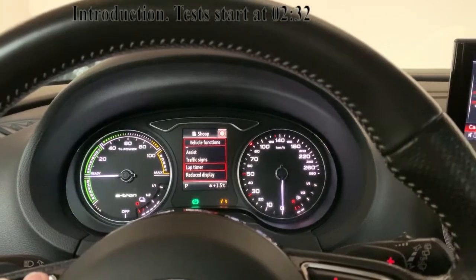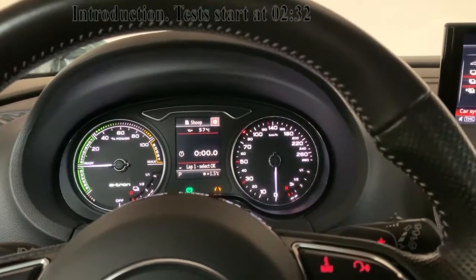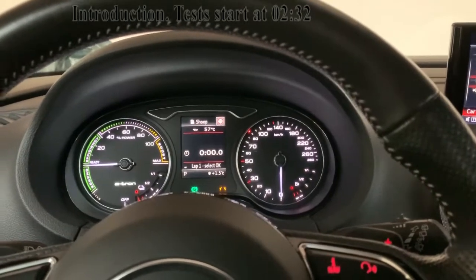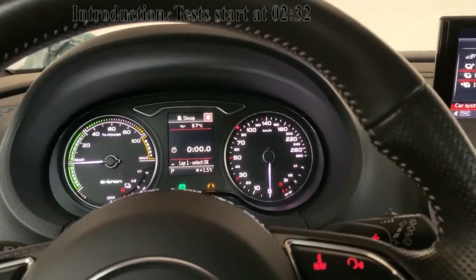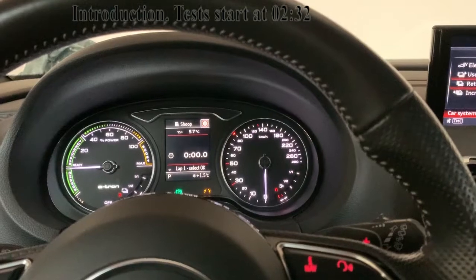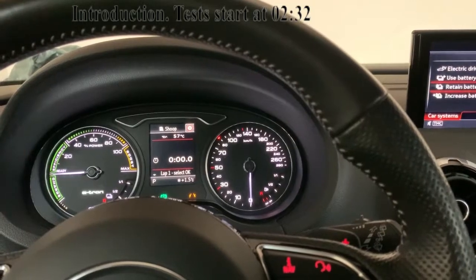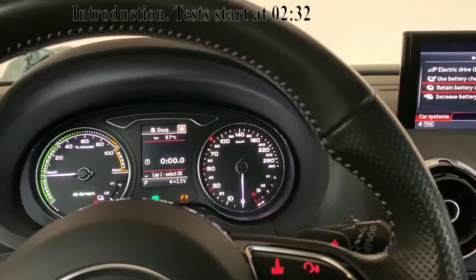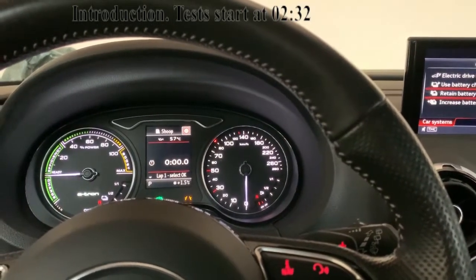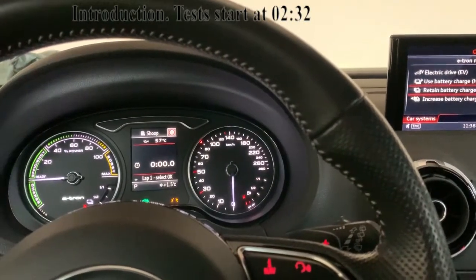For the test I used the lap timer that I was able to add in this car, and also the speed limiter at 100 km/h to confirm I reached the limit, as I'm not well-equipped for these kinds of videos. The 0 to 100 times were quite good, though unfortunately the road was a little bit slippery, so there might be a small difference from the real official numbers.